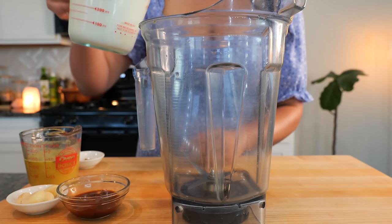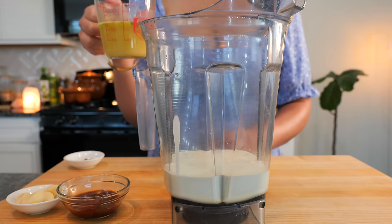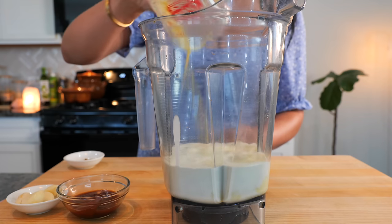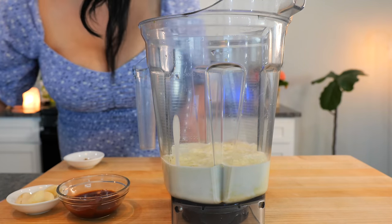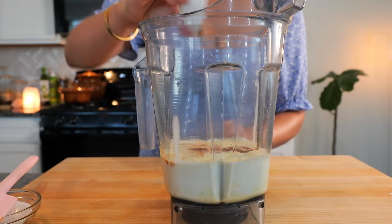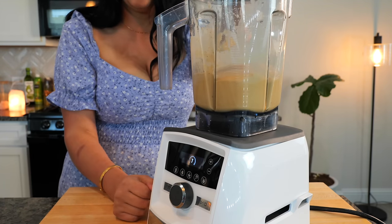To your blender, you wanna add your heavy whipping cream. If you don't have heavy whipping cream, make it comfortable for your home. Next, you wanna add your chicken broth or your chicken bouillon and warm water combo, which ends up being the same thing with extra flavor. Then add garlic, chipotle, and your ground cumin. We are gonna blend until smooth. And boom, done!